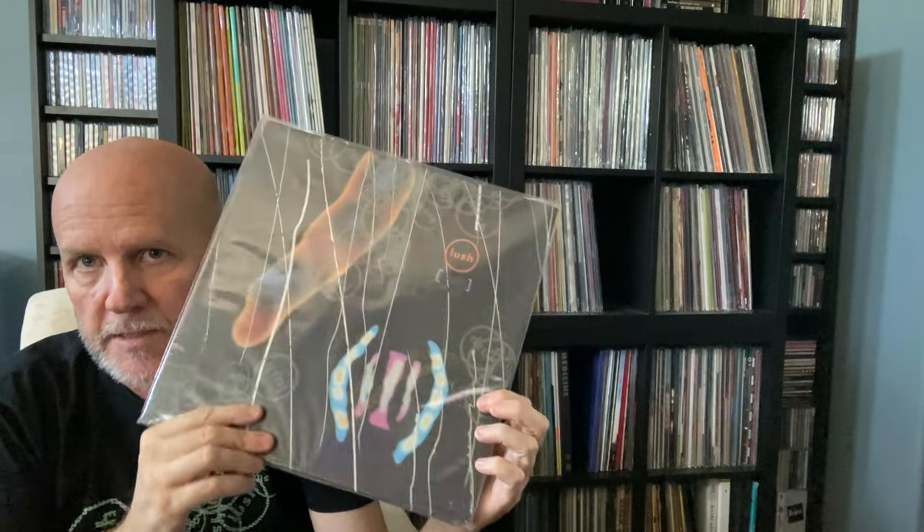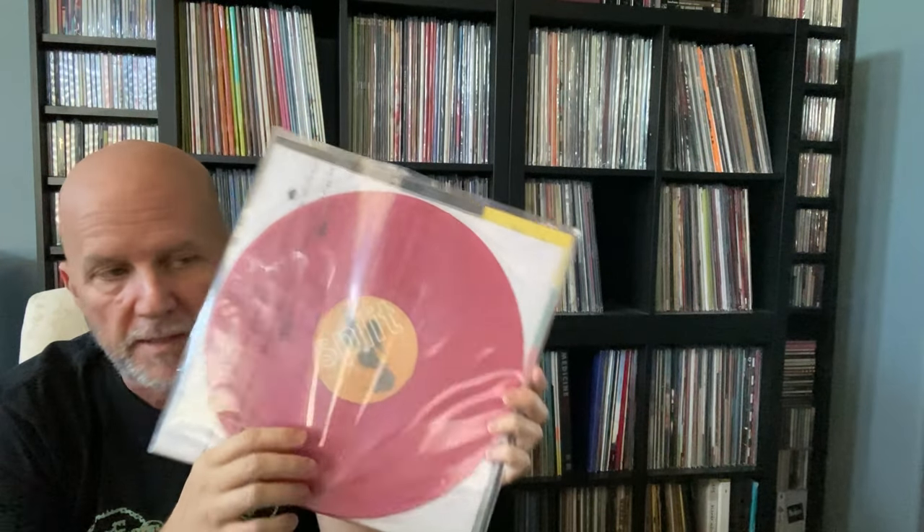The origami box set versions are on colored vinyl: Spooky is on gray — kind of a dark silver-gray vinyl. Split, their second full-length album, is on red vinyl. Kind of boring, but it goes with the front cover. And their third and last album, Love Life, came on pink vinyl.